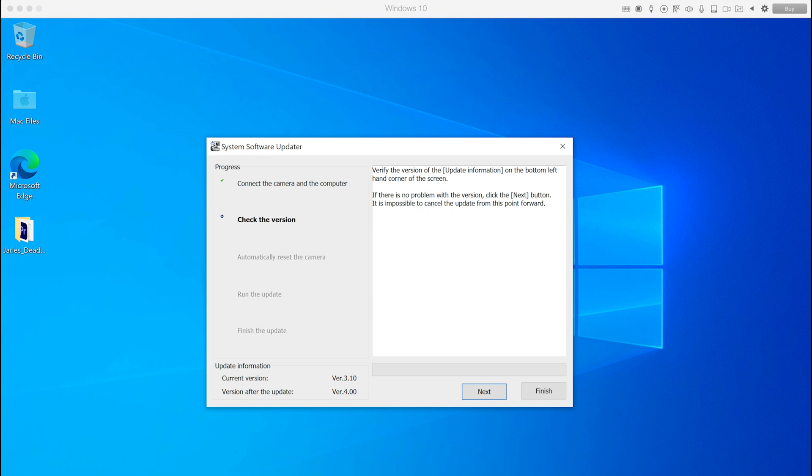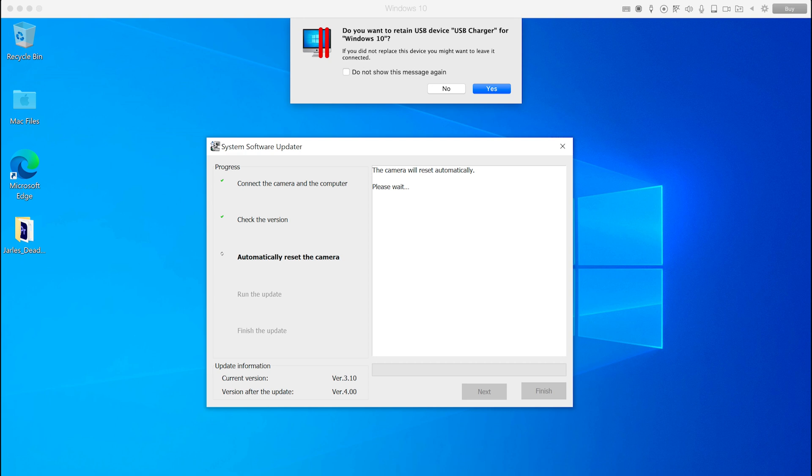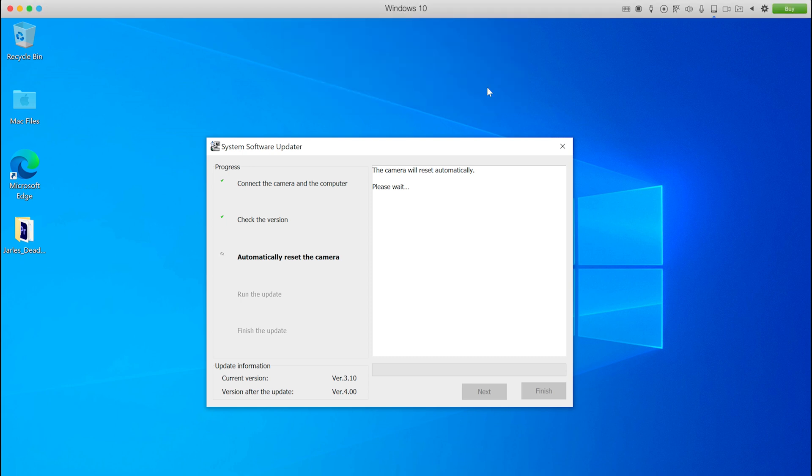You can see on the page it says Current Version 3.10 and version after update: version 4.00. Then click Next and it will go through the process. When it turns your camera off and on again, Parallels will ask if you want to retain this as a Windows connection — just click Yes. And then it will install the new firmware on your camera. This is the time to be patient — let it do its thing, don't unplug anything, and just leave it.